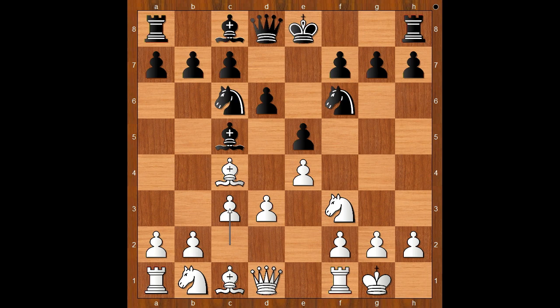If bishop to g4, then white usually plays h3, and if bishop to h5, then most of the time white plays knight from b to d2. Back to our game — we have castling.